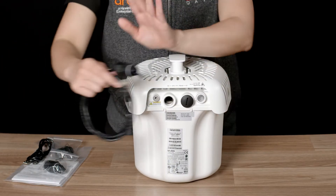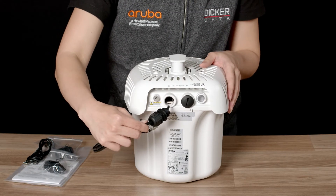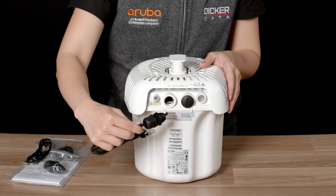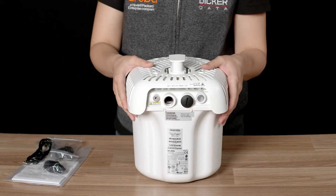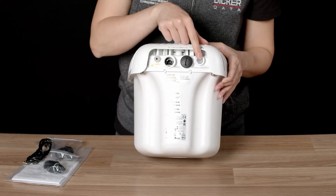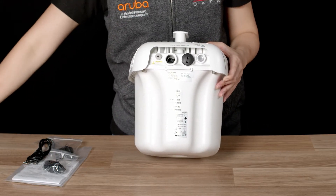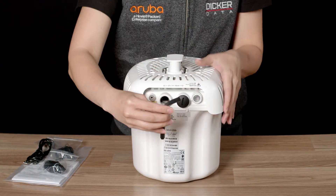When installing the cable, you should thread it through the waterproof gland before connecting, like so. You may need a licensed electrician or a cabler in order to terminate the cable prior to the installation. Behind this waterproof plastic cover is the reset button and the serial port. You will need a size 8 Allen key to open it.